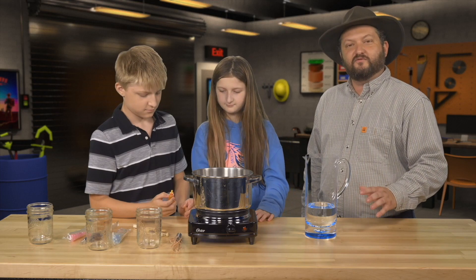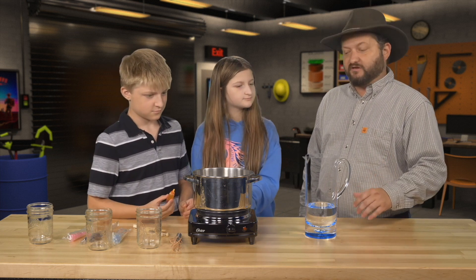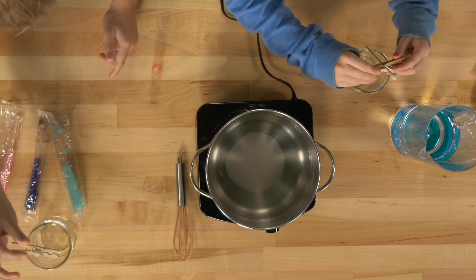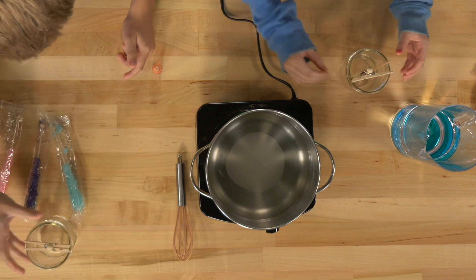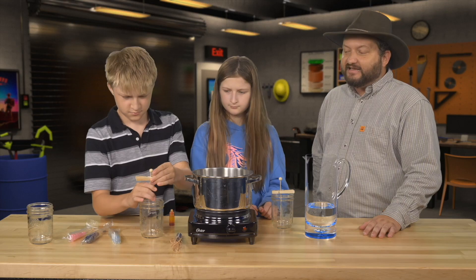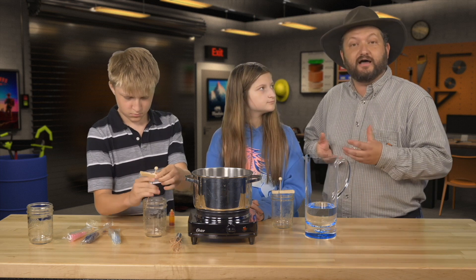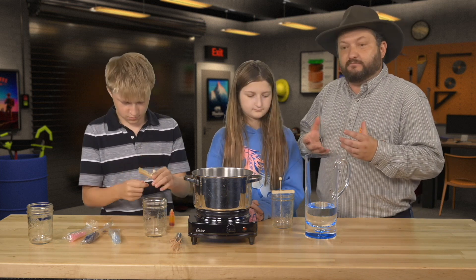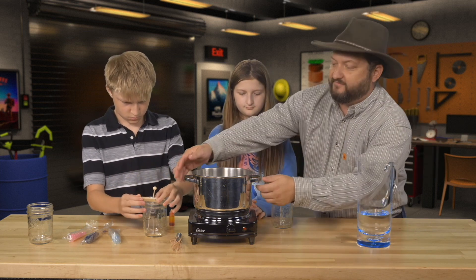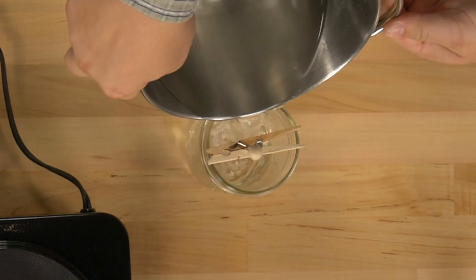Once we've got our solution of warm sugar water, we want to put it into a jar so that we can form rock candy. We're going to take two clothespins and put our sticks in them, then lay those right across the top of our mason jars. The sticks offer the crystals a place where they can start to mineralize and crystallize — a way to nucleate. So we're going to take our liquid, which is very hot so be very careful, and pour it carefully into these jars.